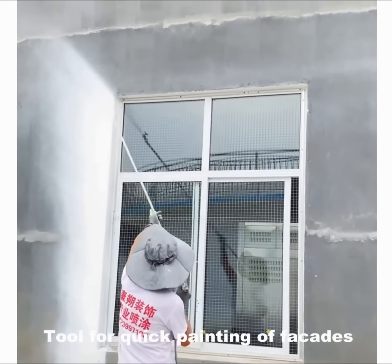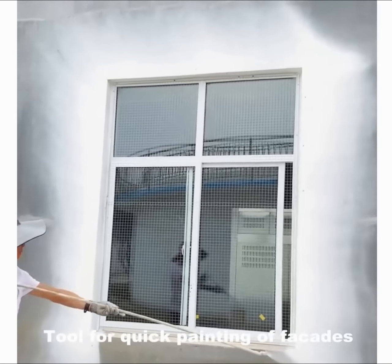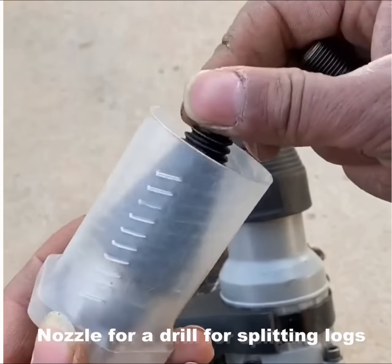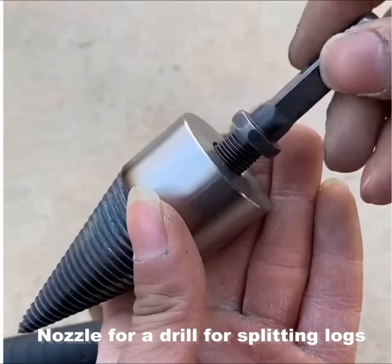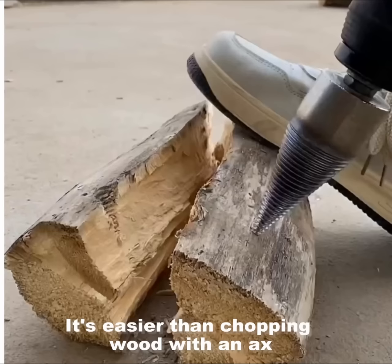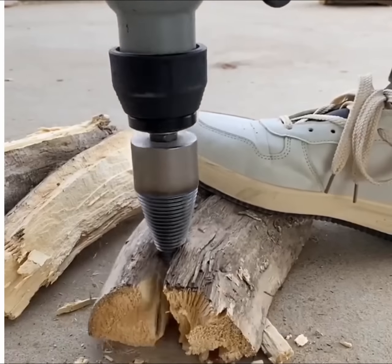Tool for quick painting of facades. Nozzle for a drill for splitting locks. It's easier than chopping wood with an axe. To be continued.